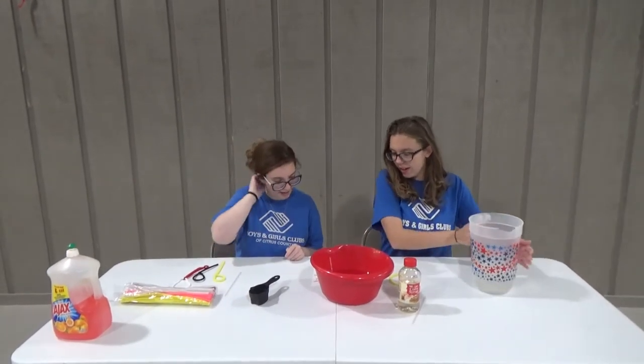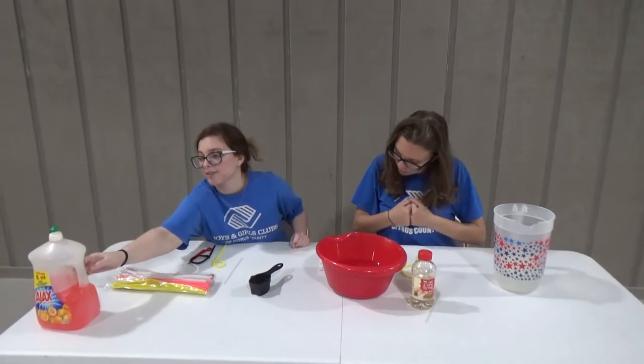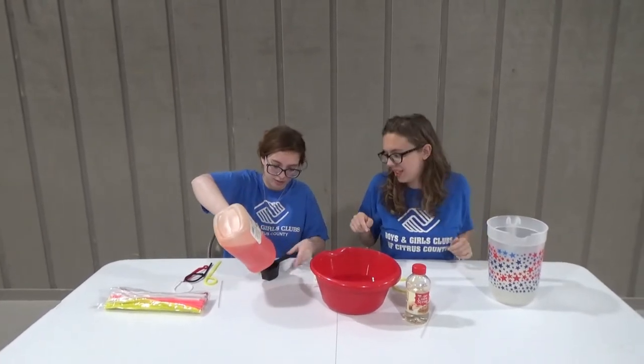Awesome, perfect. Alright, next we need one cup of dish soap. So here we go. This is a half a cup, so we're going to put two of these in.